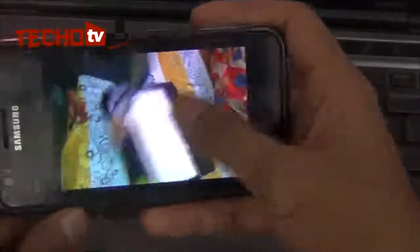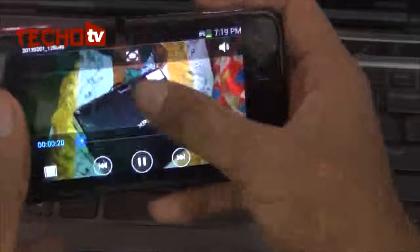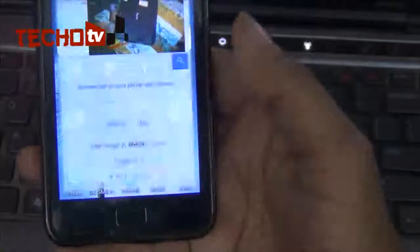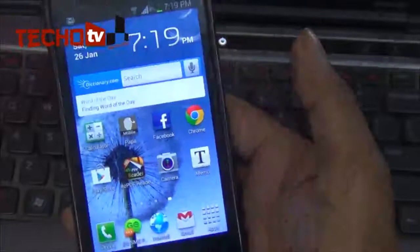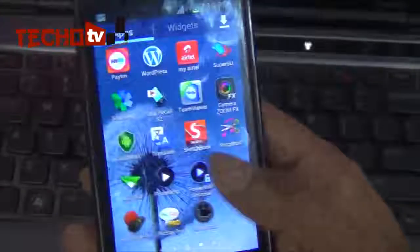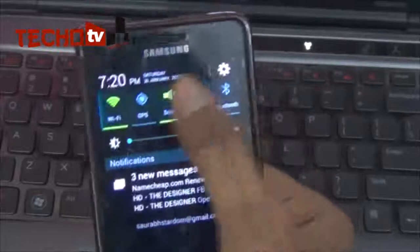Let me show you Pop-up Play. Tapping this button pops the video on top of other windows. You can take a screenshot of the currently playing video frame, and there is a small pop-up window that you can resize. It plays on top of everything. Double tap it and hit Close to dismiss. So we have Pop-up Play, Smart Stay, and lock screen shortcuts.